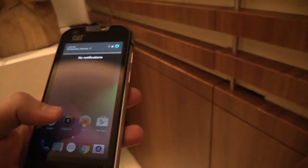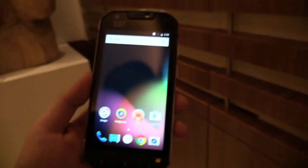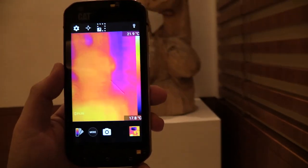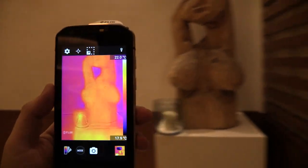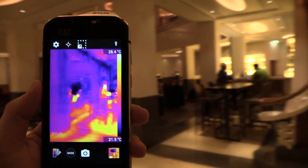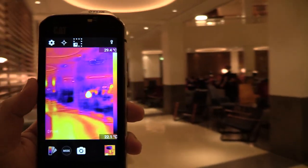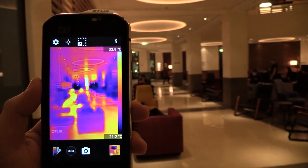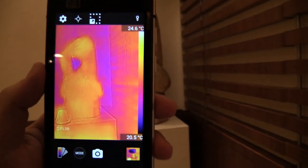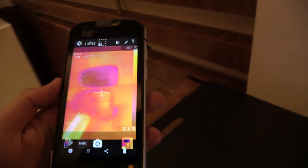We have the thermal imaging and I'll just start the app for that so you can see what I mean. As you can see the statue is quite cold, but when we point to people over here you can see that they are yellow so they are hot. You can see 33 degrees and if I just point to the wall it's like 20 degrees Celsius. This is really a cool feature that is already built in.